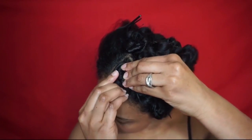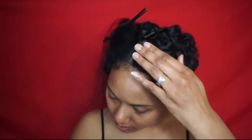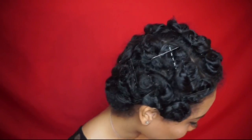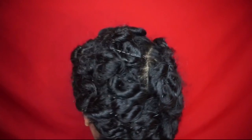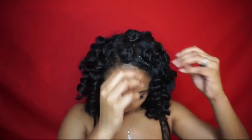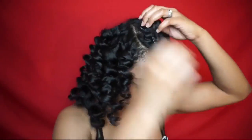Once you finish pin curling your entire head it should look a little something like this. Then you can either wrap your head in a satin scarf and sleep in them, or just leave them in long enough for them to set and dry — the time will vary for everyone. Keep in mind that the longer you let them set the tighter your curls will be. Then all you have to do is take them down from back to front to avoid frizz.